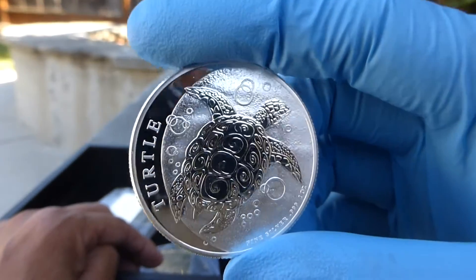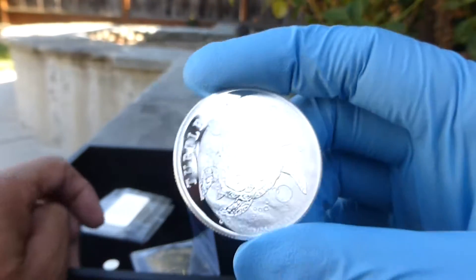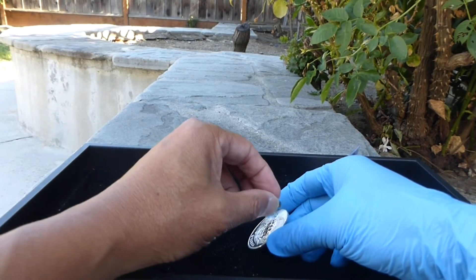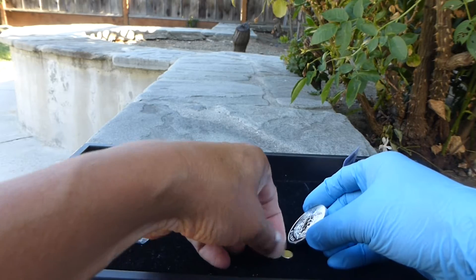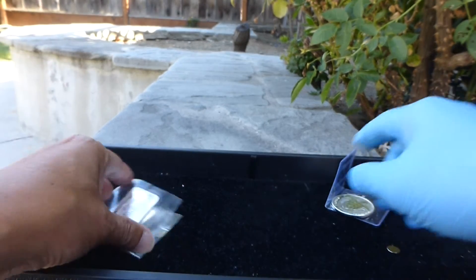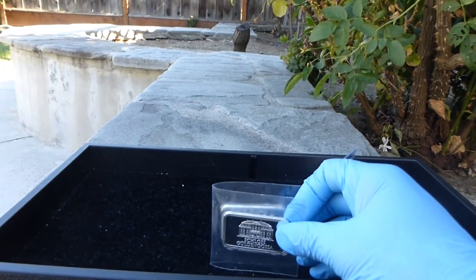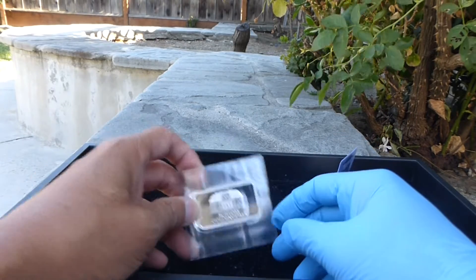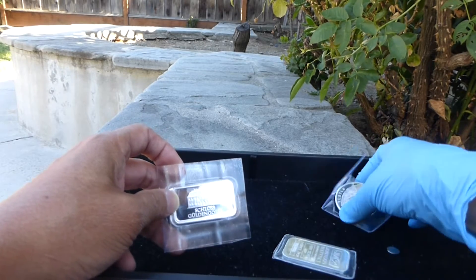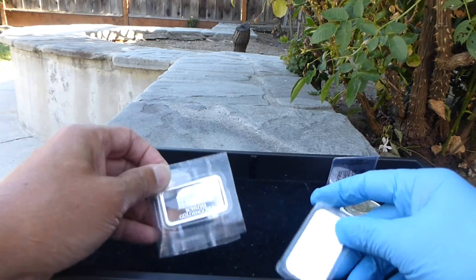This completes my turtle collection — I should just put them all out and show them in another video, probably the next thing to do. Let me do the magnet test — looks good. I don't really have to do it here because these are Provident coins and I trust them. For this order I really just wanted the capsules, but in order to get free shipping I needed to buy some other stuff, and I got the turtle to complete my collection.